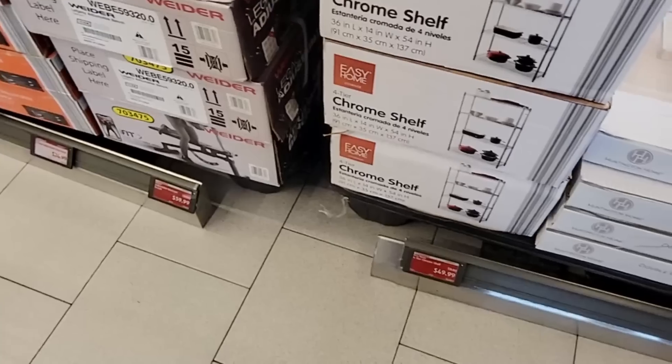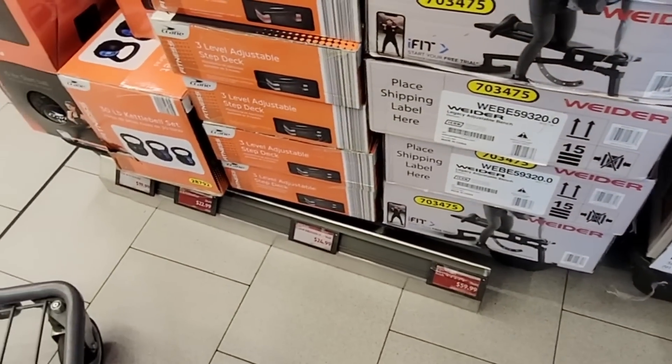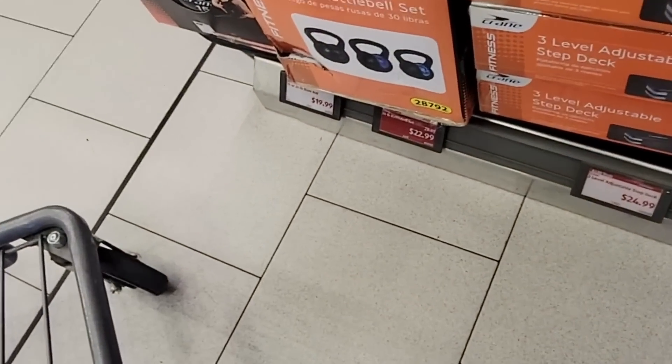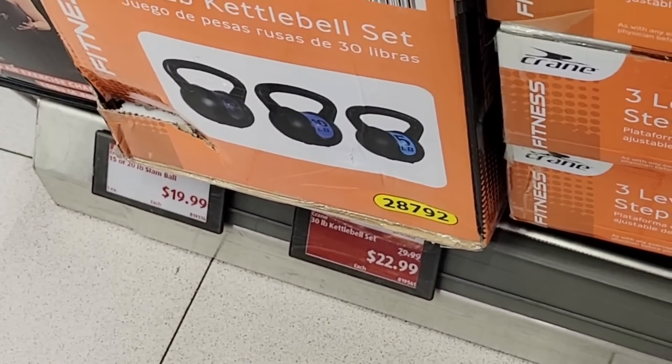The prices are so low — I can't exactly bend that low so I had to zoom in on them. The kettlebell set — this is a 30-pound set, it's a three-piece: $15, $10, and $5. My husband wanted this set so I'm going to pick this up for him.